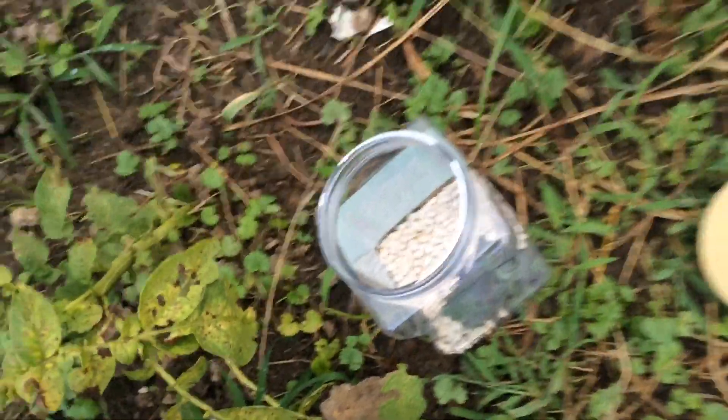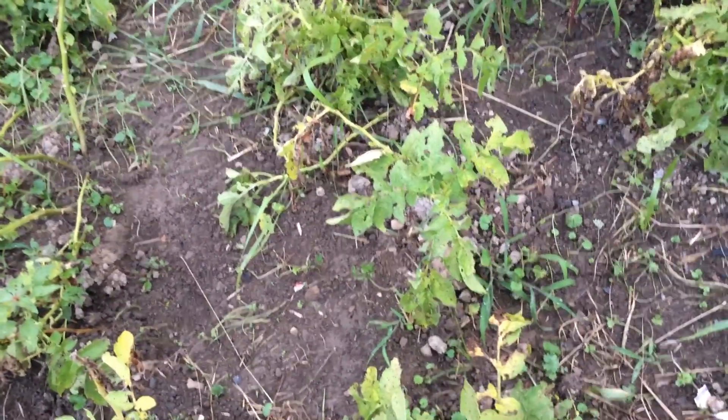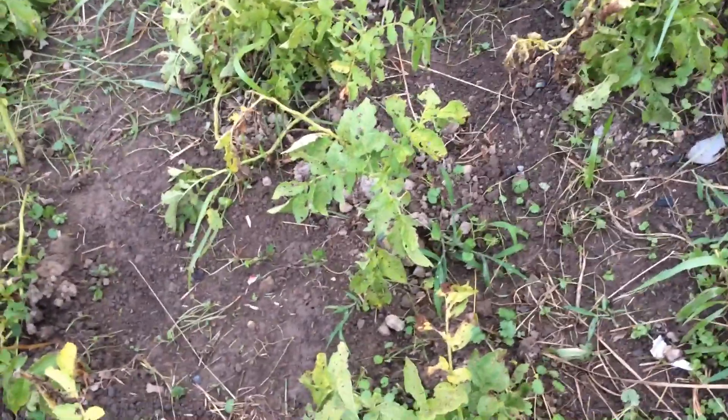Next up: onions. I've already harvested my onions for this year so I have nothing to show you, but I'll also include garlic, because garlic and onions are great for you, they taste good, and they're so easy to store — just cure them up and they are good to go.